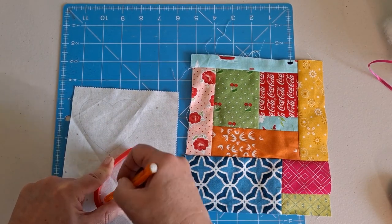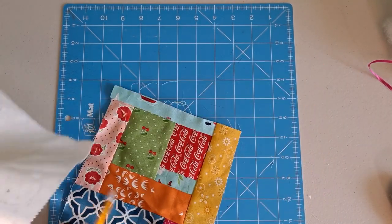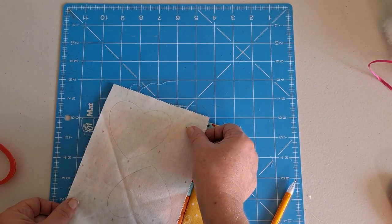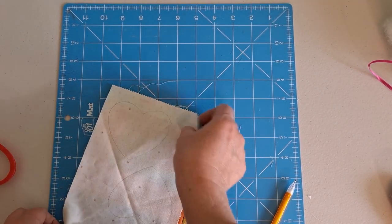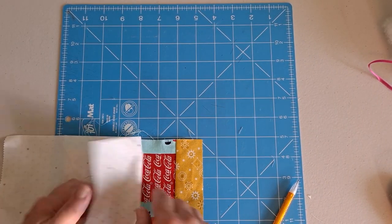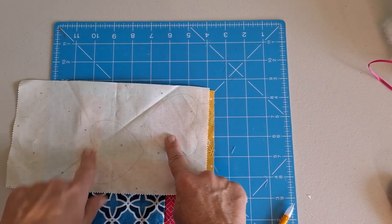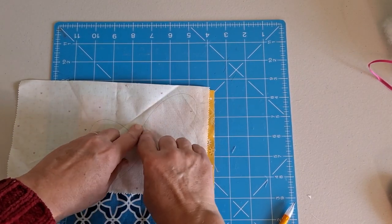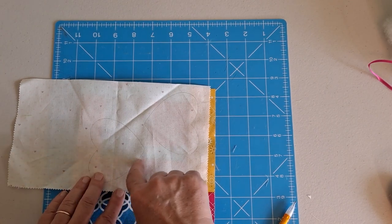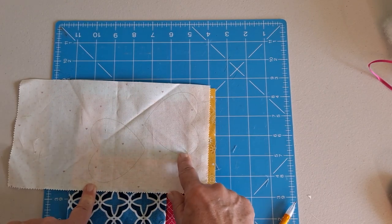This just allows me to get a couple at the same time. Then I'm just going to put that on my crumb fabric. You can move it around to see where you want the different fabrics on your crumb to be on your heart. So just move it around until you see that it's got the effect that you want with the crumb fabric. Then we're just going to stitch on our pencil line on both of these. That will give us two.